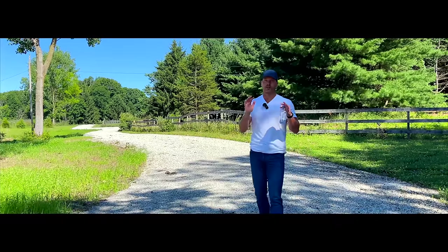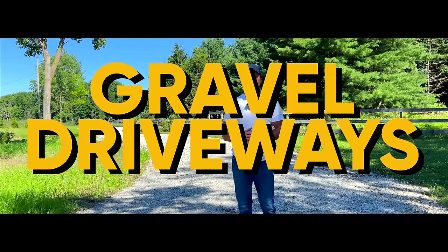Folks, how we doing? Welcome to Good Works Tractors. We're going to talk about gravel driveways today. A lot of us have to deal with those. We're standing on one right now.